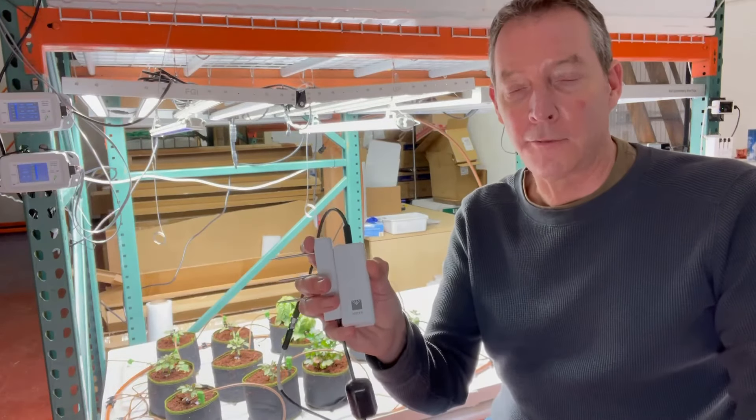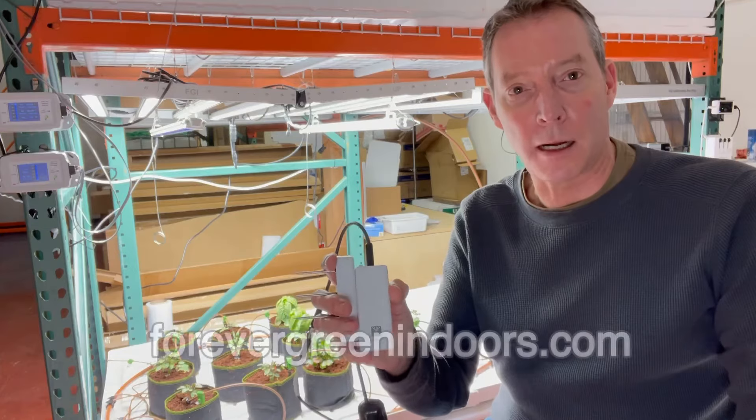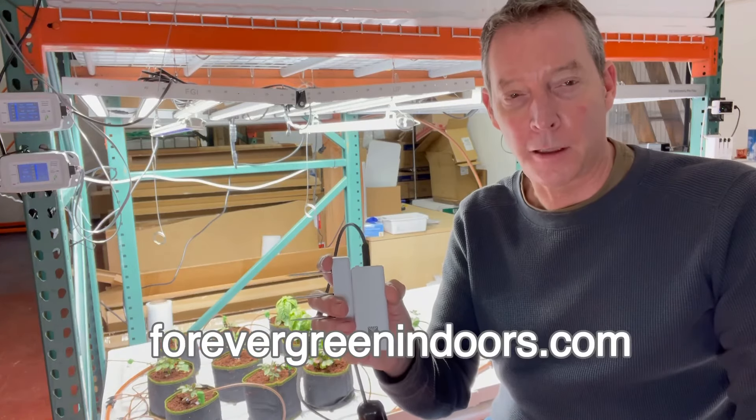So you want your own Aroya Solus? You can find them on our website at forevergreenindoors.com. Thanks for tuning in — talk to you later.